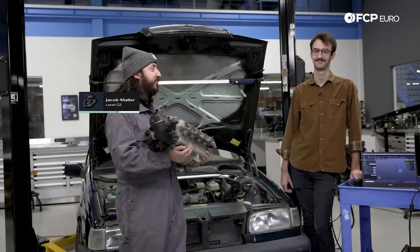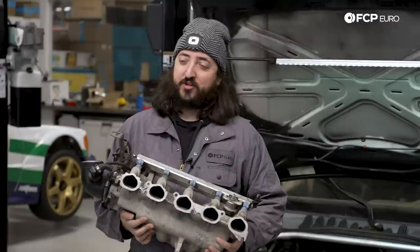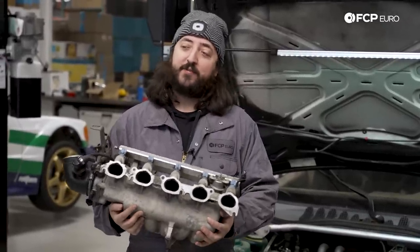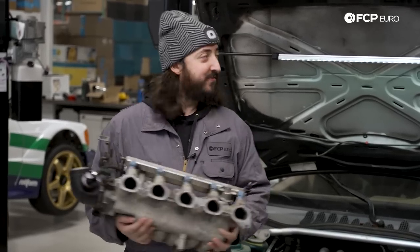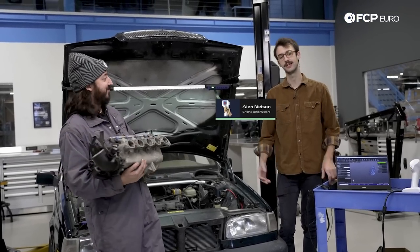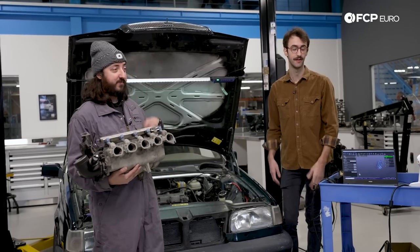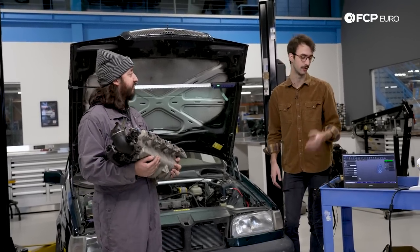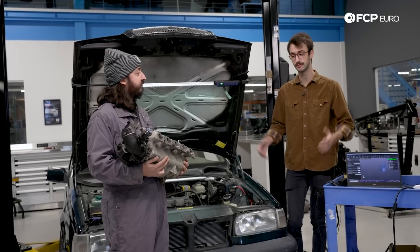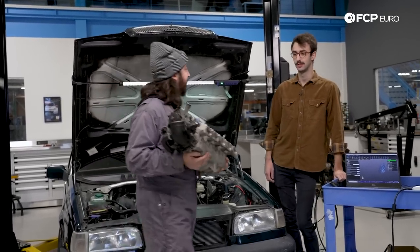Why do I have the intake manifold out of the car and a strange man standing next to me? That's because today's a very, very special day. I'm pretty sure I've been talking about individual throttle bodies for the past three years, and now we finally have the person that's actually going to be able to make this happen. My name is Alex Nelson and I design intakes and exhausts for a living. We are going to be putting S85 V10 throttle bodies on this car — obviously half of a V10 is five cylinders — and we're going to use a 3D scanner and very likely metal 3D printing to adapt them. In theory it should make more than 151 horsepower. Be my guest.